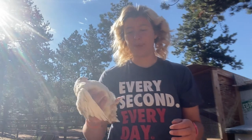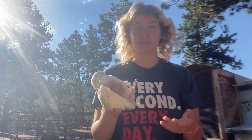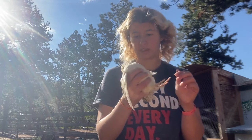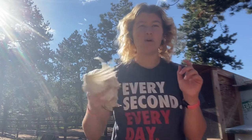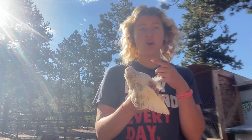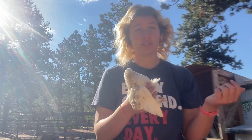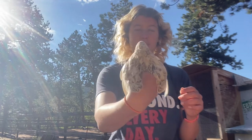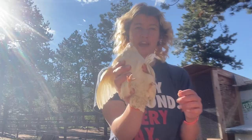Another thing I do on monthly checks is check the bottoms of feet to make sure we don't have any bumblefoot or overly long nails. I have one rooster in my jumbo white cage that gets an overgrown beak, so that's something we trim up and keep an eye on. But you just want to look over your animals and make sure they are generally healthy.